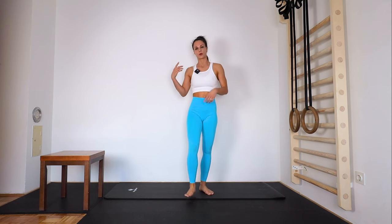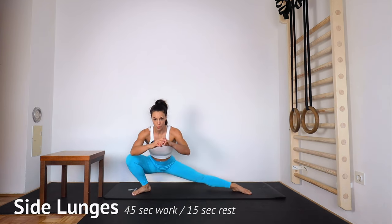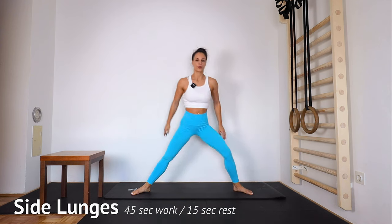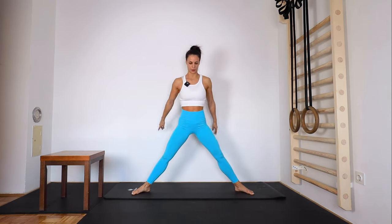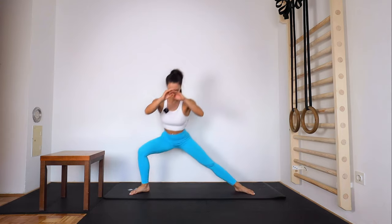Next we do side lunges — on one leg, other leg, switching. Ready and go — down, down, and down. Keep the other leg straight. Breathe, nice and controlled. 10 seconds. Two, one, and down.